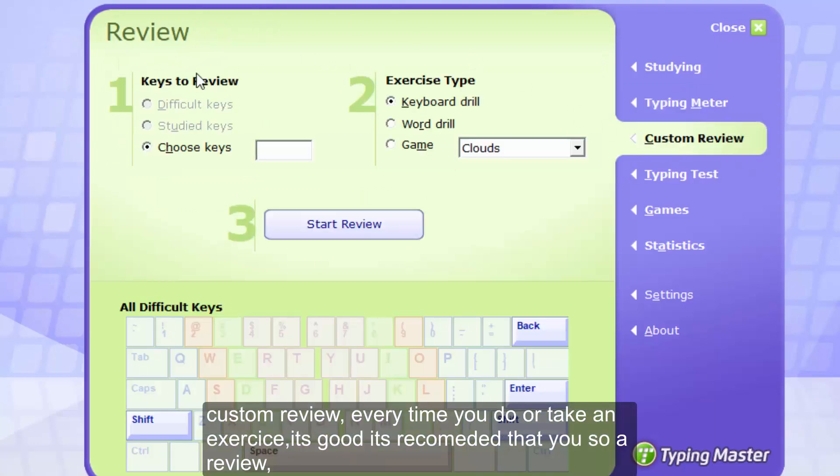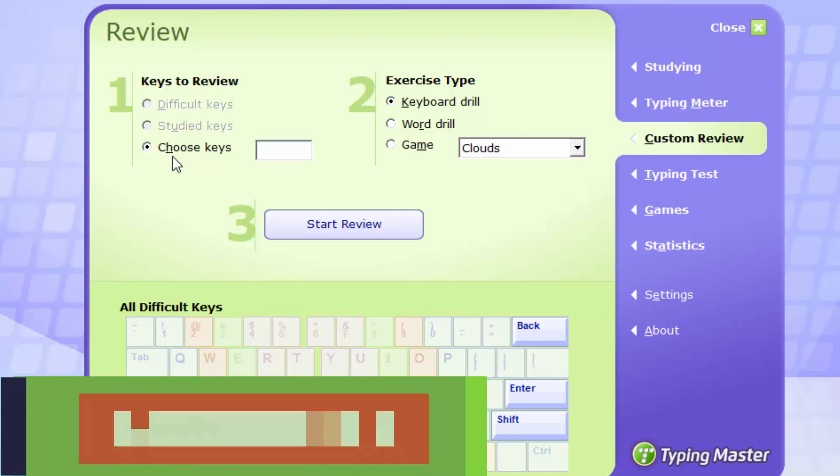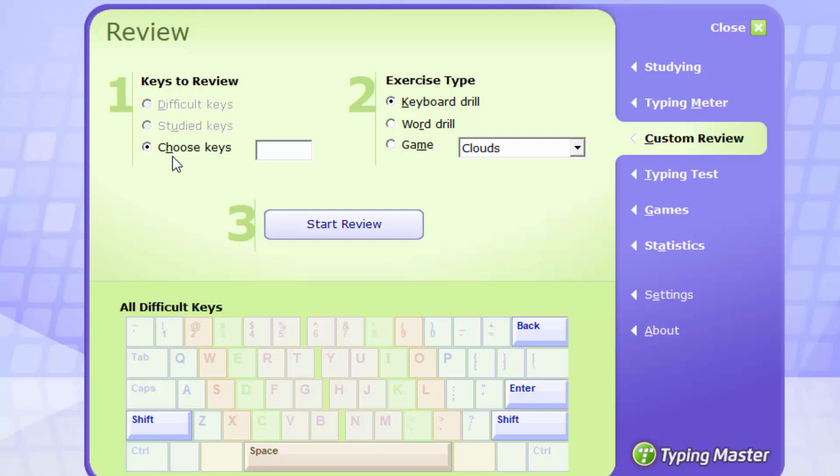There's also custom review. Every time you take an exercise, it's recommended that you take a review to strengthen your memory so that you can remember where the keys are. For example, if you are typing keys J, K, L and you have difficulties with J and L, you'll want to take a review — type those keys as many times as possible to train your fingers to reach out to them. The review section will show you those keys that you have difficulties with, and when you start the review, it will automatically pick those difficult keys for you.